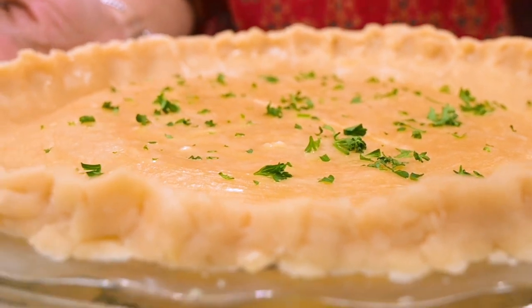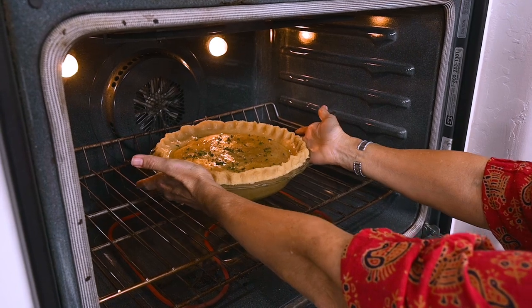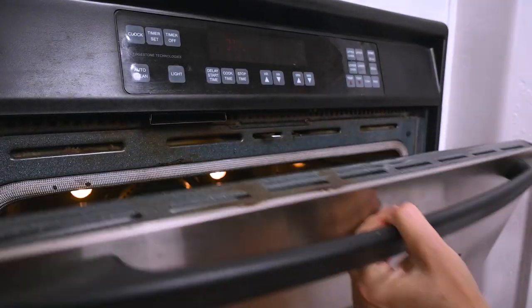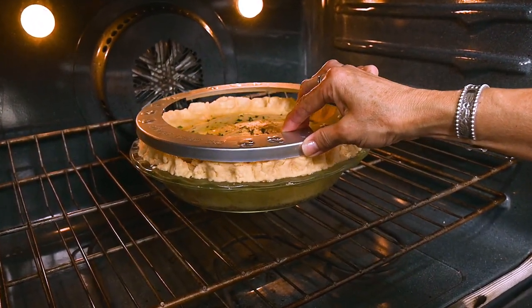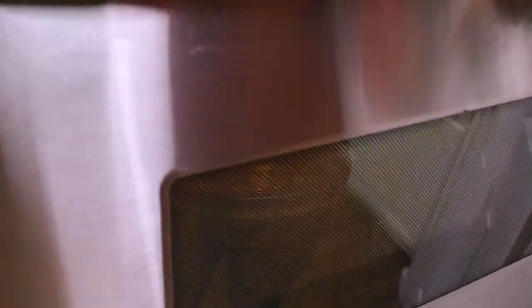Then place the pot pie into the oven at 375 degrees and let it bake for 45 minutes until the pastry is golden brown. Just keep an eye on it because sometimes the edges can get overly browned, so you may want to cover the edges in foil, or if you have a protective ring like this, it's really helpful.